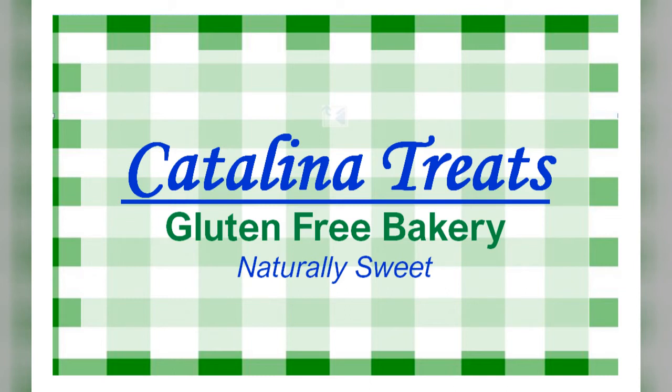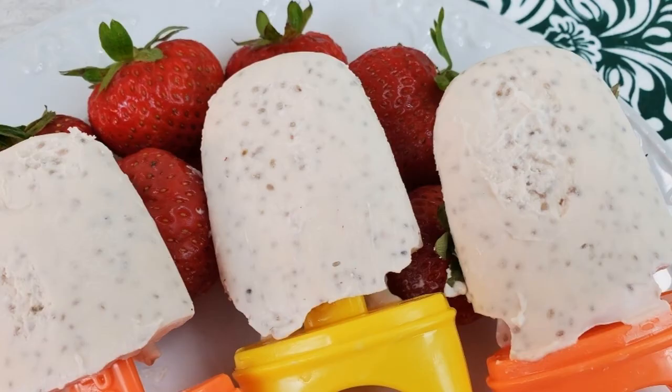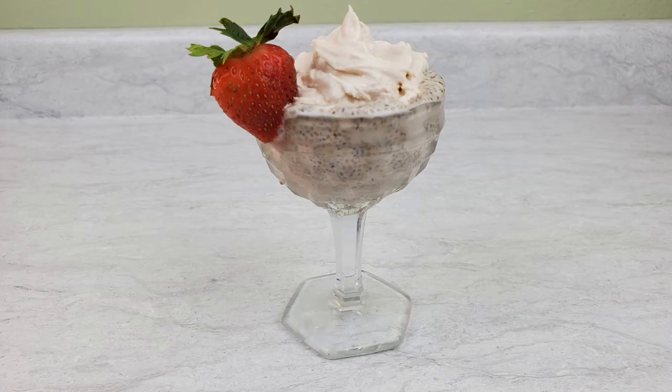Welcome to Catalina Treats Gluten-Free Bakery. I'm Jessie and this is our 30 Flavor Chia Challenge. Flavor number one is vanilla. We're going to make vanilla chia in two ways: coconut cream vanilla popsicles and heavy whipping cream vanilla pudding. Both of these recipes are delicious and very easy to make.